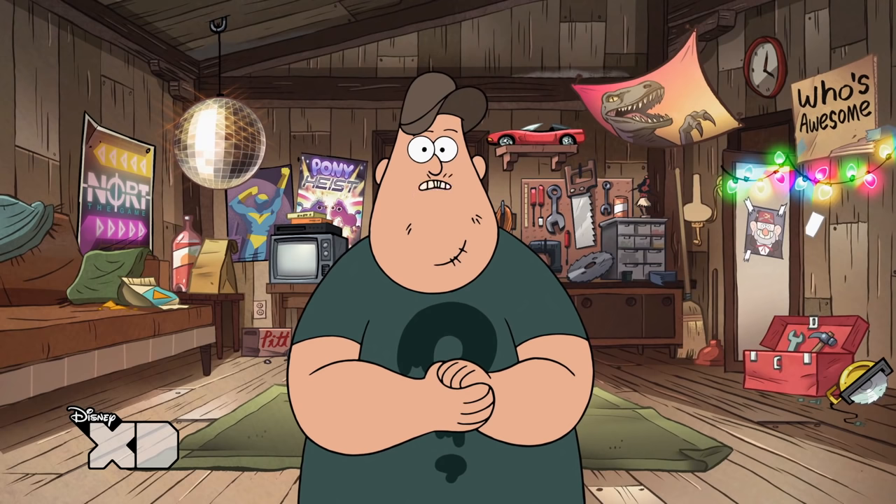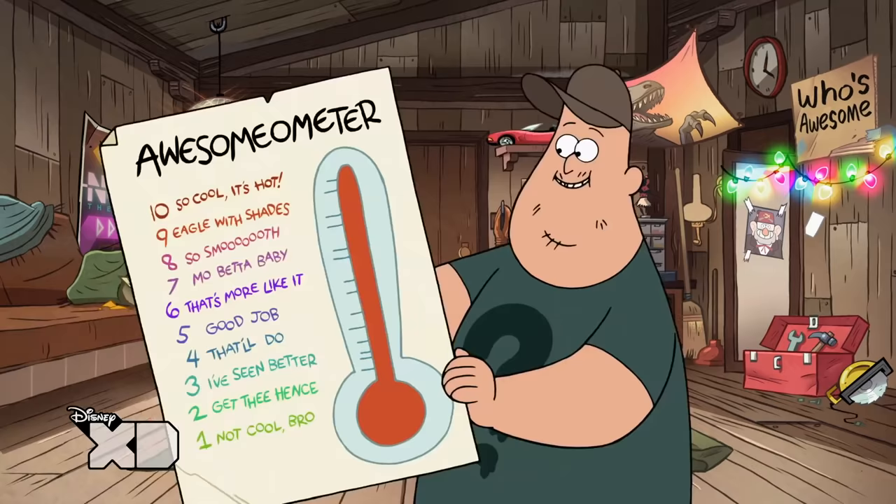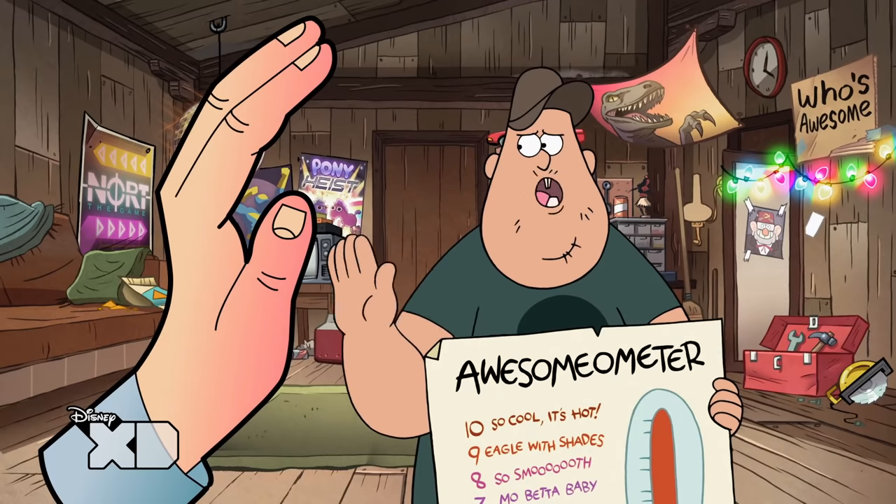I'm gonna fix it up, and when I'm done, Stan will rate my handiwork on the osomometer. Perfect! No, not now, bro.